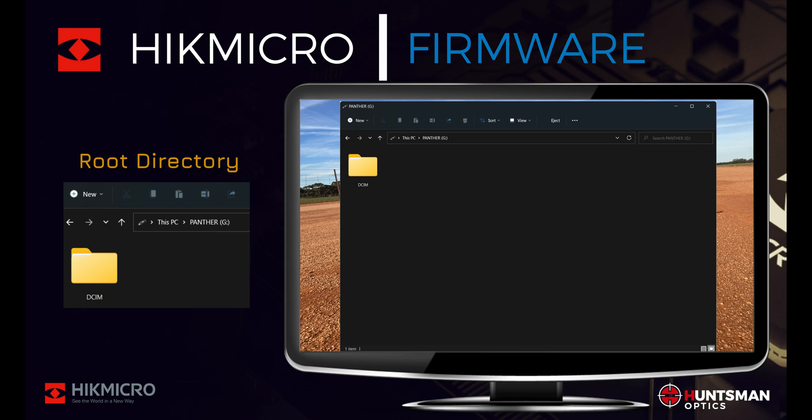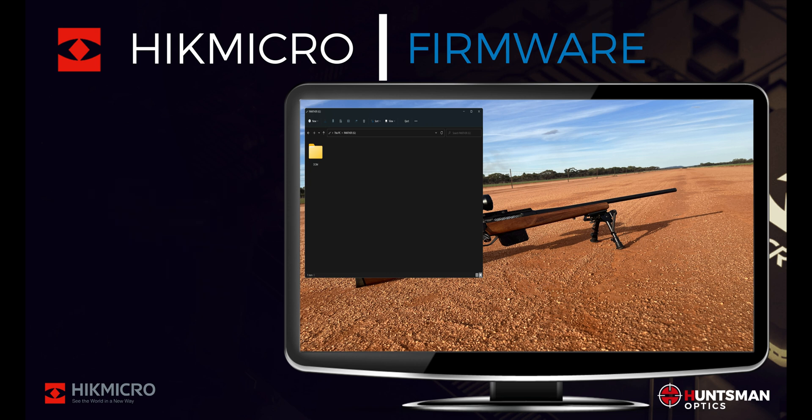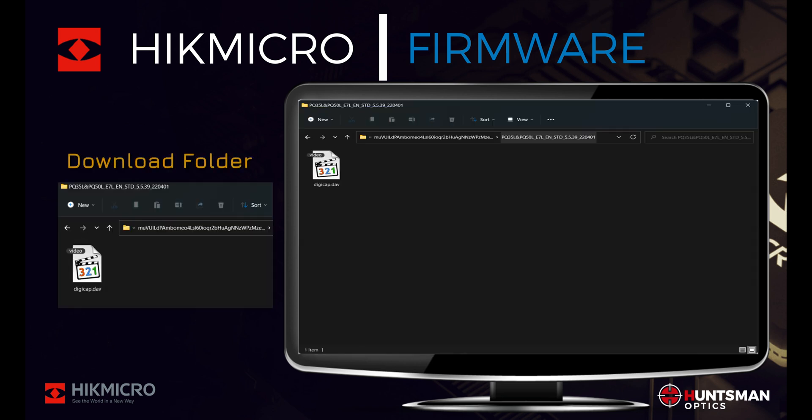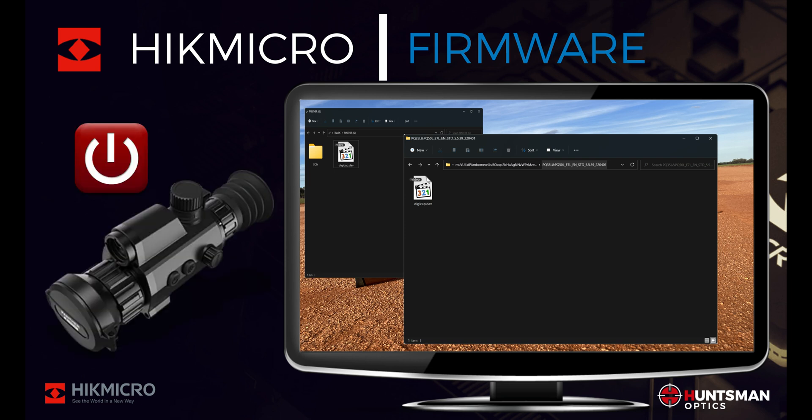Please leave the root directory open — we will need this so we can copy the firmware from the computer. Now we need to go to the file folder on your computer that contains the digicap.dev file. The next step is to copy the firmware file from your computer to the thermal device's root directory. You can either copy and paste or drag and drop the digicap.dev file to the root directory of your thermal device.